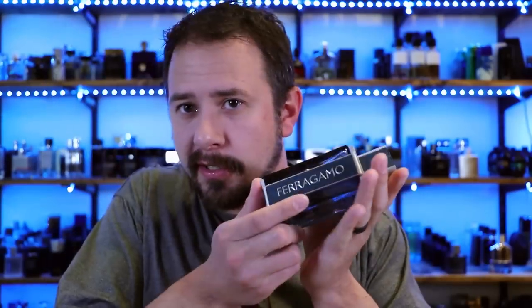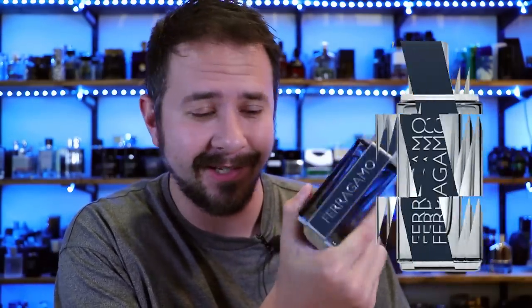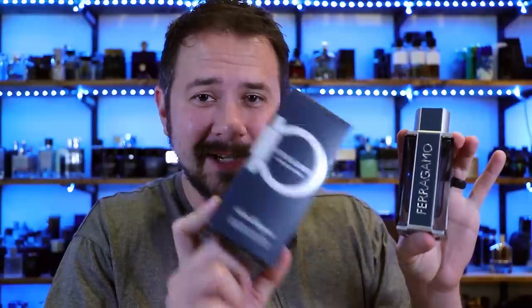Hey friends, Ash here with Gensense. Hope you're doing well. Today I'm going to be taking a look at this fragrance right here, Ferragamo Intense Leather. This Intense Leather flanker comes after just Ferragamo, and that one didn't seem to get a whole bunch of hype. Are you guys killing Womo for this? In this video, I'll show you the presentation, including this bottle and this box right here, break it down for you and let you know whether you should check it out. So let's jump into it.